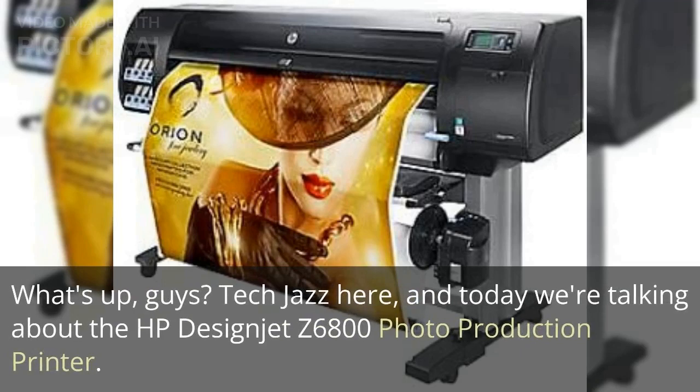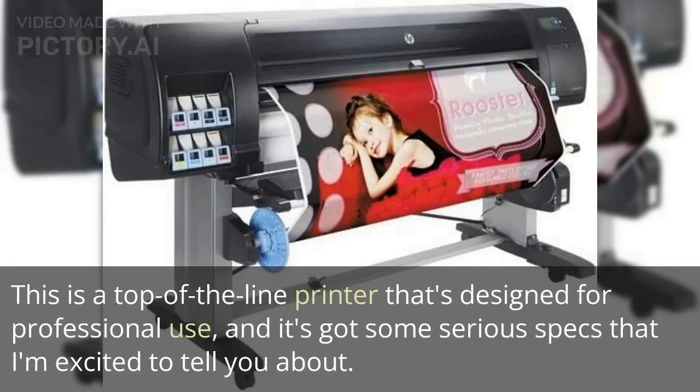What's up guys, Tech Jazz here, and today we're talking about the HP Designjet Z6800 Photo Production Printer. This is a top-of-the-line printer that's designed for professional use, and it's got some serious specs that I'm excited to tell you about.